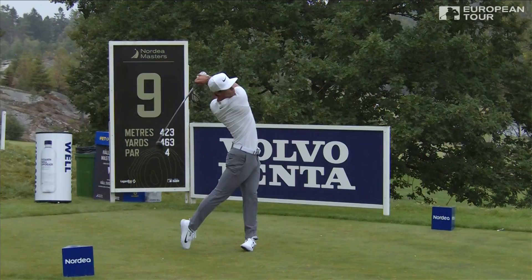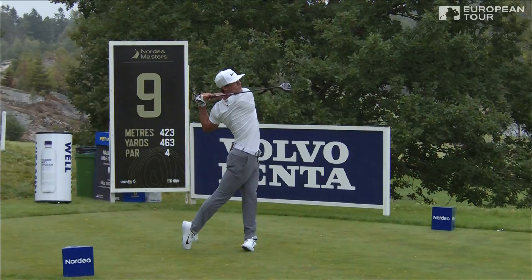Sometimes he can just get a little bit too quick with that body rotation at the start of the downswing, which leaves the club out and the ball can go right on him.